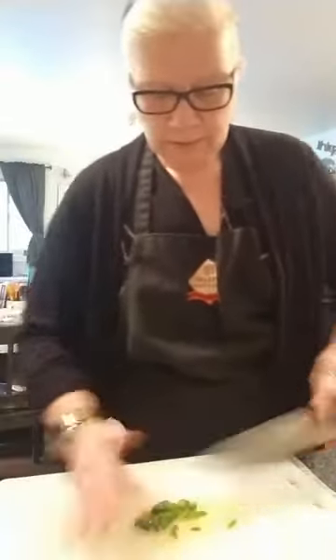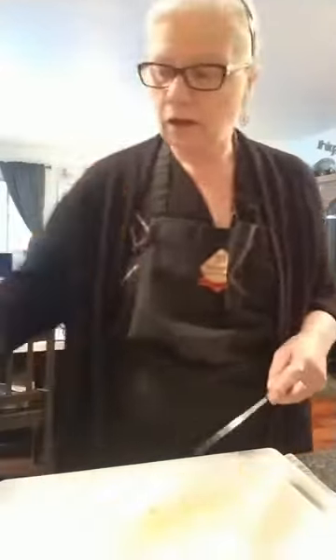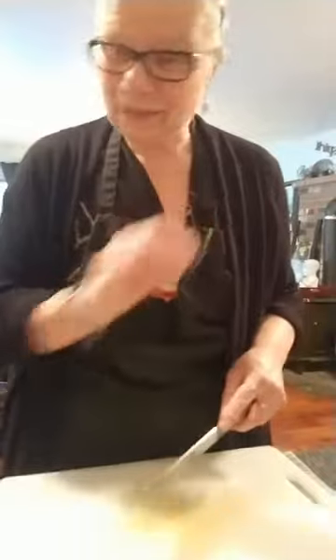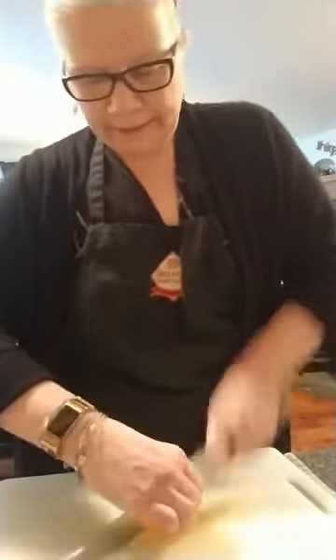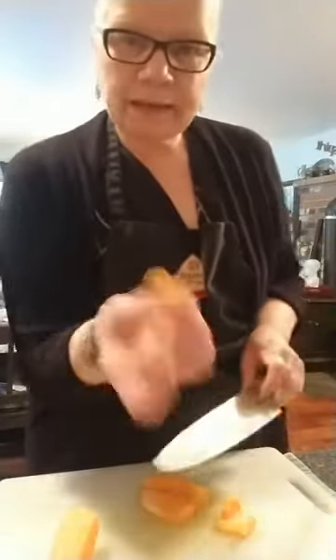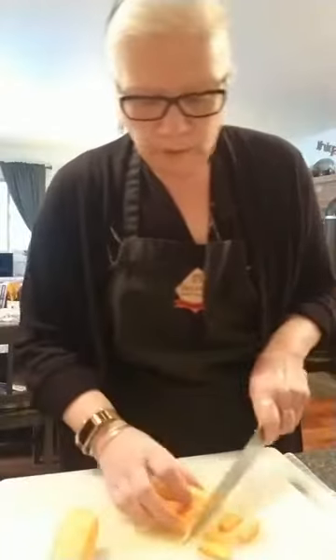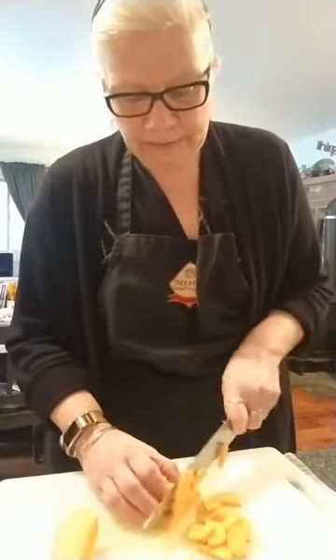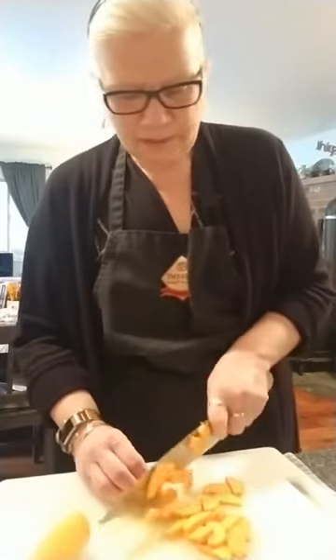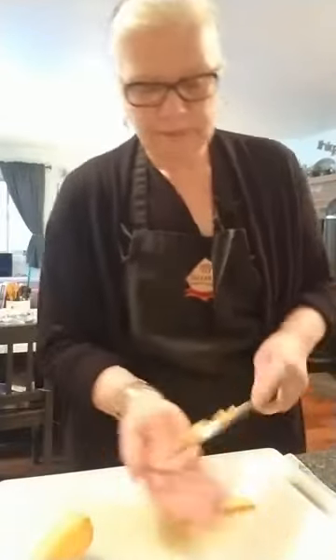The trick with a jalapeño: cut it in half, use a teaspoon to clean out the ribs and seeds close to the flesh — that's where the heat is. For the sweet potato, I cut it in half; these are smallish, about the size of my palm. Cut them pretty thin — sweet potatoes cook a lot faster than regular potatoes, so cut them small so they cook evenly with everything else. Actually, I think this might be a yam — if anyone knows the difference, put it in the comments!